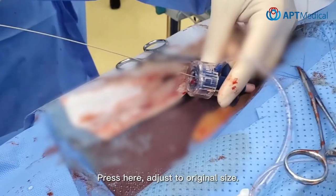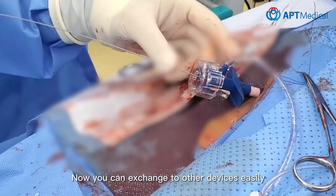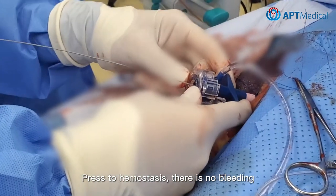Press here to adjust to original size. Now you can exchange to other devices easily. Press to hemostasis — there is no bleeding.